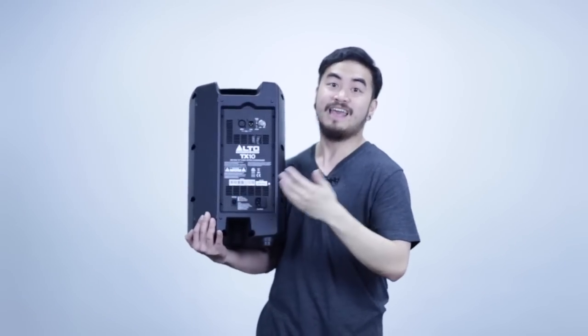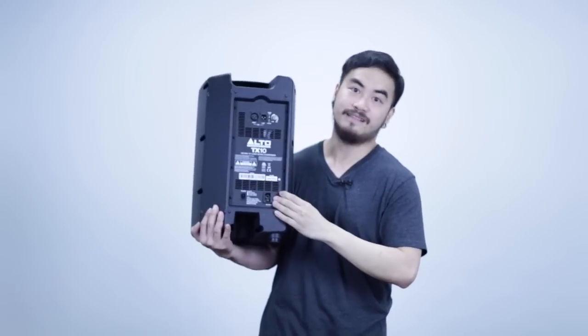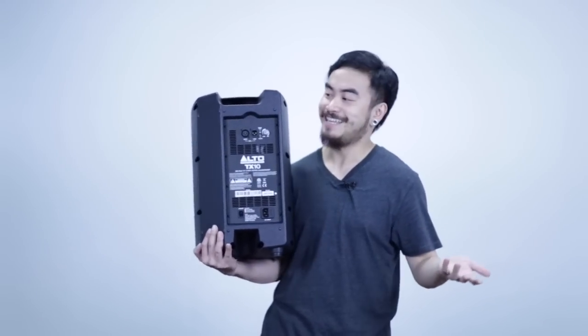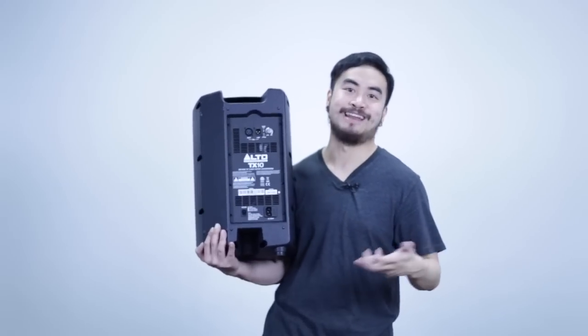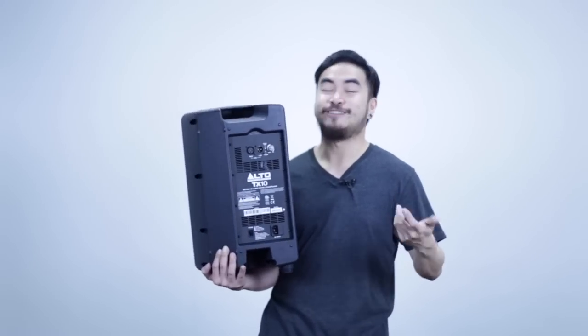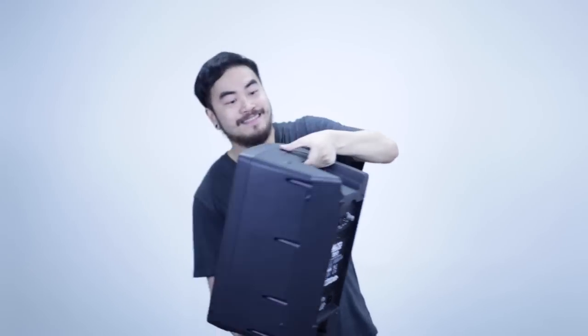Here at the bottom, you have your power switch and your connector for the leads, which is your usual three-prong cable. It doesn't have an EQ or anything like that — it's not massively complex. It only serves to do one job, and I think it does that job pretty well, which is to pump a lot of sound from such a small package.